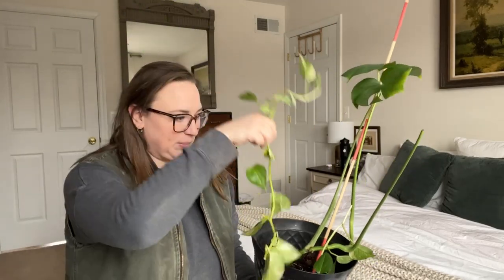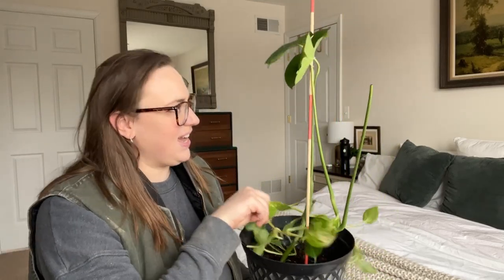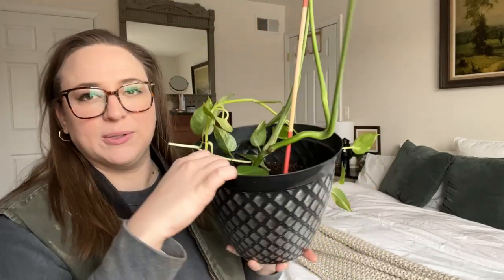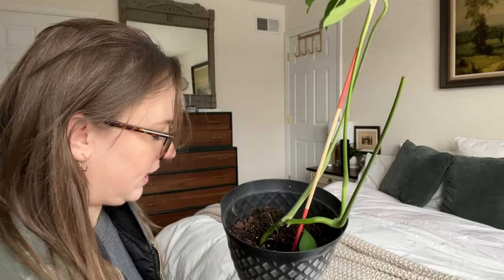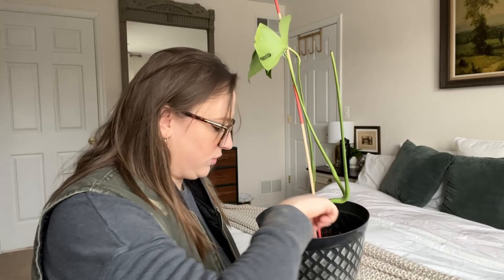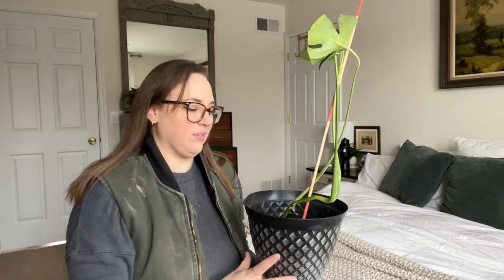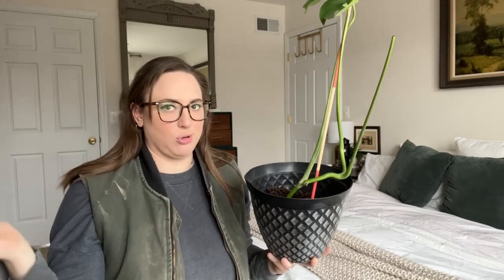Some pothos cuttings — I have to propagate those, put those in water. This is like a big old Monstera stock with two leaves. And she pointed out — do you see down in there? That is a garlic clove. She said it'll grow and it's supposed to help keep the plant and the soil healthy. I've never heard of that. She said the garlic clove will grow, and if it gets too big, just cut it down and it'll just grow again.